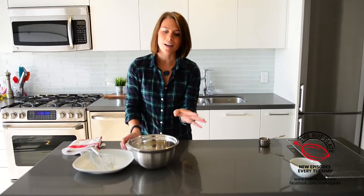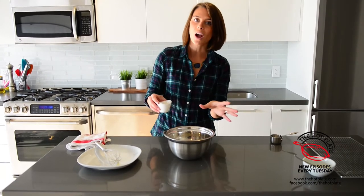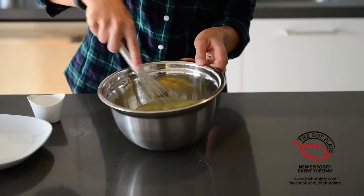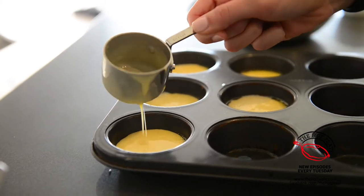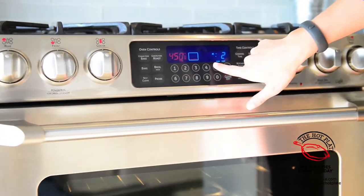Now we're going to do this last step quickly. The last thing we're going to do to the Yorkshire puddings — this is going to help them steam and rise — is to add two tablespoons of cold water. And we're just going to whisk it in. We're going to be filling it up so that it's a third full in each of the muffin cups and then popping it into the oven for about 20 minutes until they're puffed and golden.